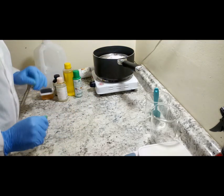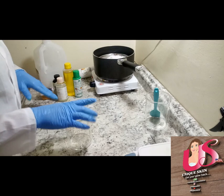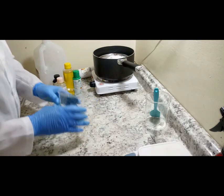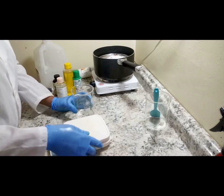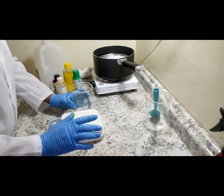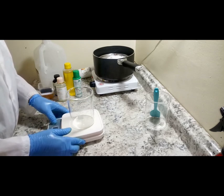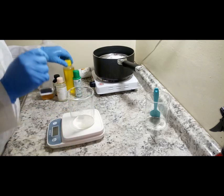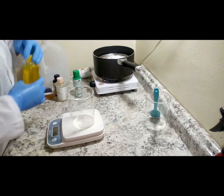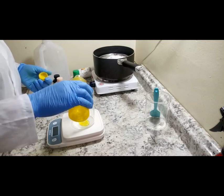I already have percentages that I'm going to use. I'll be using 9 grams of lemon lightning glycerin. I always like to work with percentages so you can be sure of the amount of ingredients you are putting into your products.